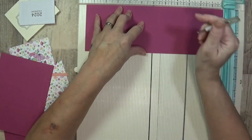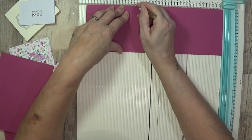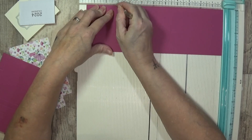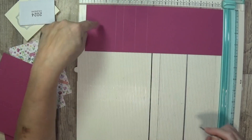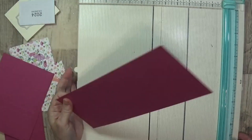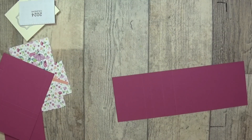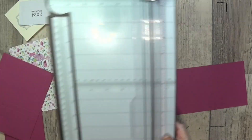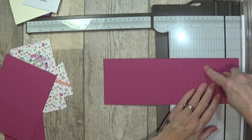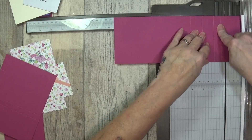Our long one is so simple — you're going to score this at six and a half, seven and a half, eight and a half, and nine. I haven't cut my card stock down — you can see this needs to be nine and a half. So I put in my score lines — nine and a half, our last score line at nine.